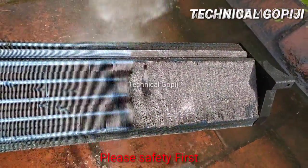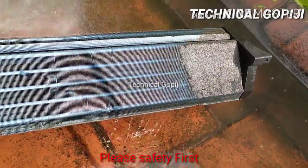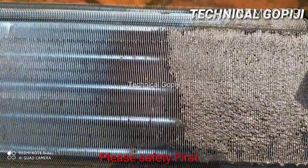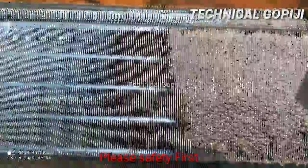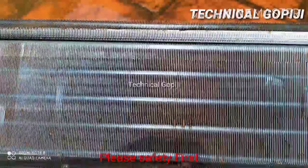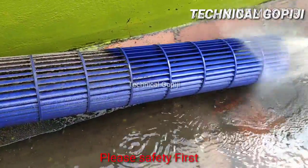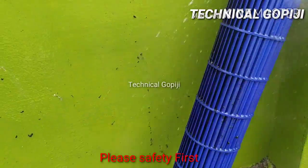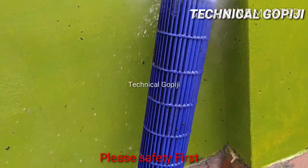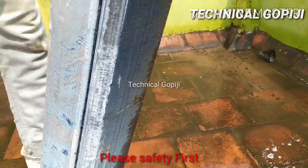The dust is gone. If there is any chemical that we use, BP has pressure. If you want to remove the customer, it will be easy to remove. The blower dust will be gone. Now we can do the same thing.